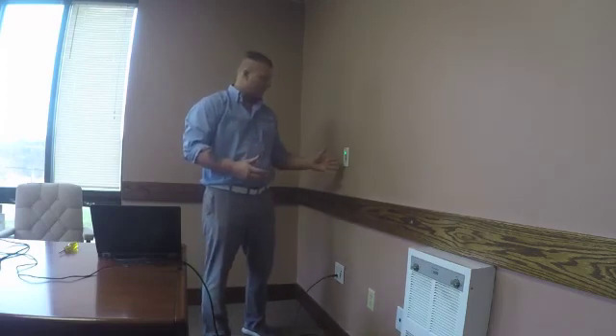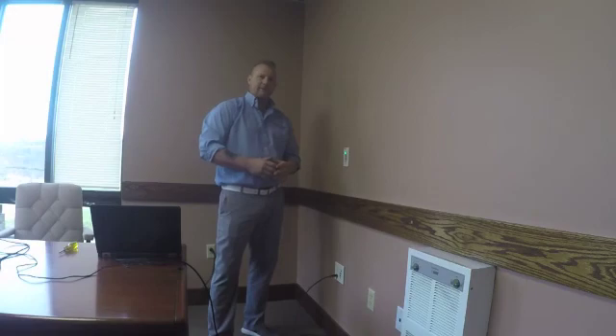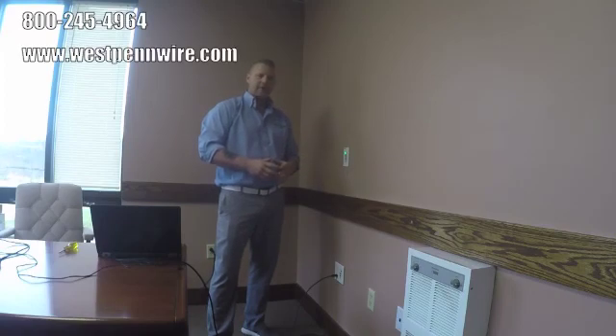West Penn Wire's AV over IP installation and operation is extremely easy and cost effective — especially for installations such as a K-12 classroom, a church or house of worship application, or even a board room. Our system not only does point-to-point through the switch, but it also can be expanded for room collaboration. If you're looking for more information on West Penn Wire's AV over IP products, please visit our website at www.westpennwire.com.